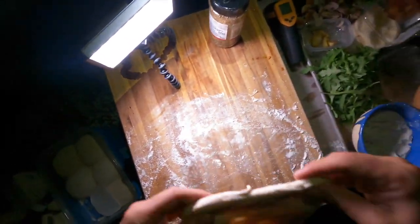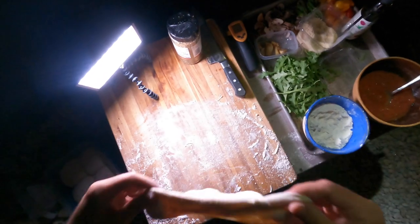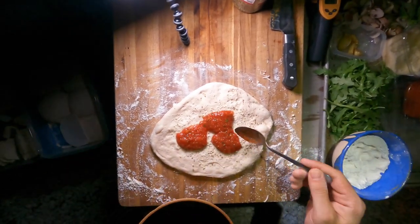Clearly, my dough stretching technique needs some work. You can toss it in the air or just let gravity do the work like I do. You want it thin in the middle, but not so thin that it tears before the crust sets. The more you practice, the better it gets.